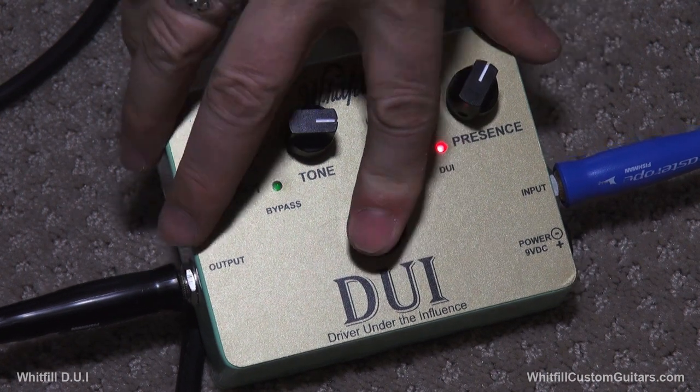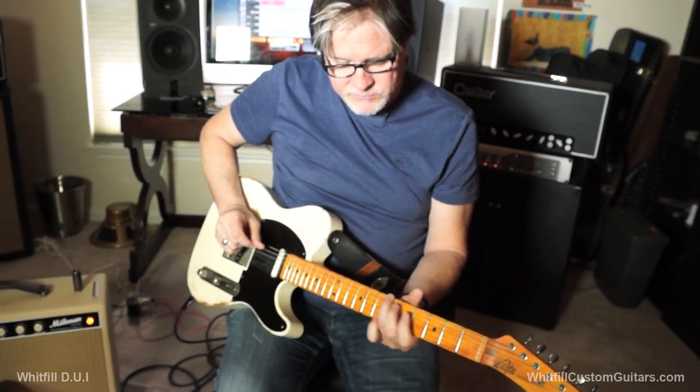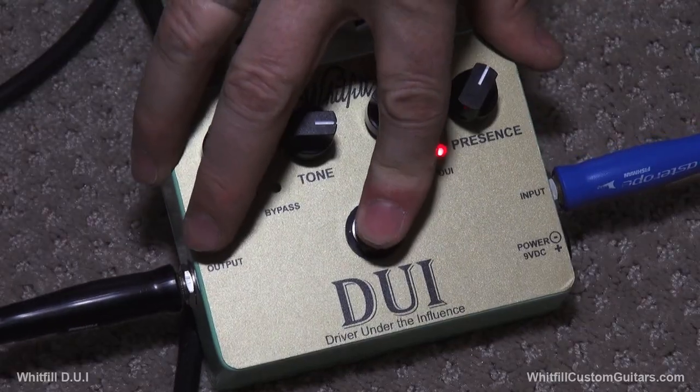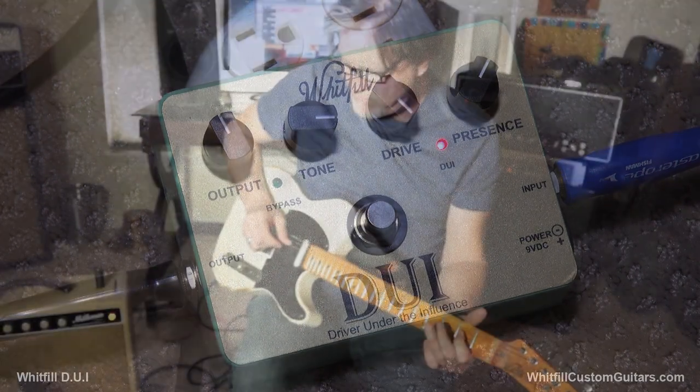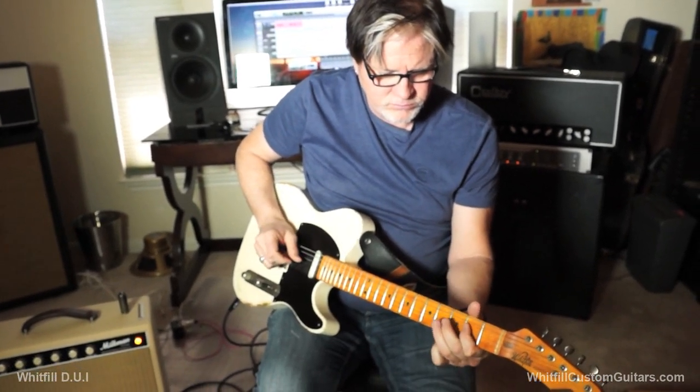If we take this amp to double-check — you're taking it from here — nothing going on there. It's barely on. We're just using this as a very clean pedal platform, and you go from that to this.